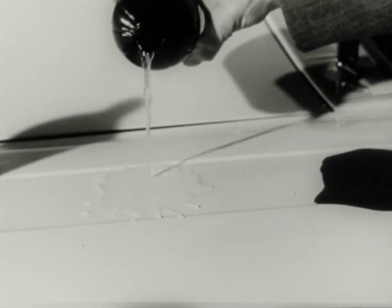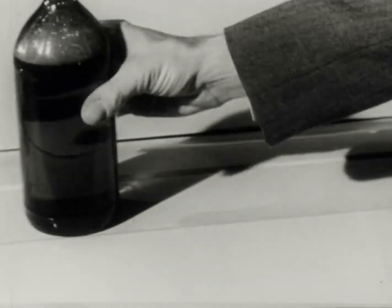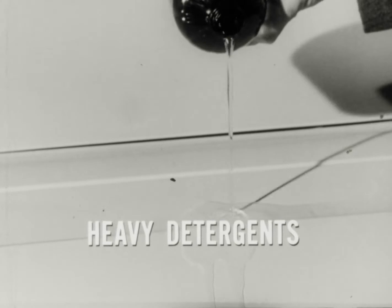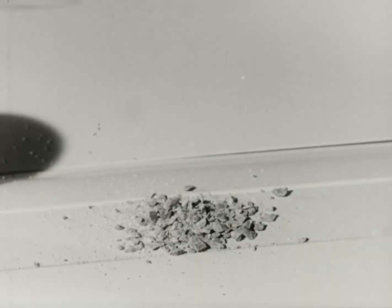Second, it's going to get hit by salt spray, rain, sleet, snow, then washed by heavy detergents and soaps. And finally, the paint will get hit by gravel, sand, and rocks.